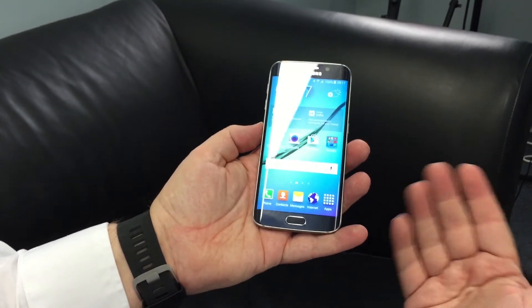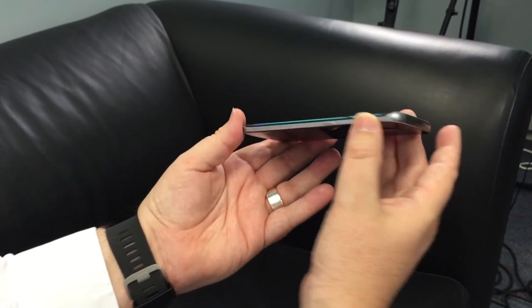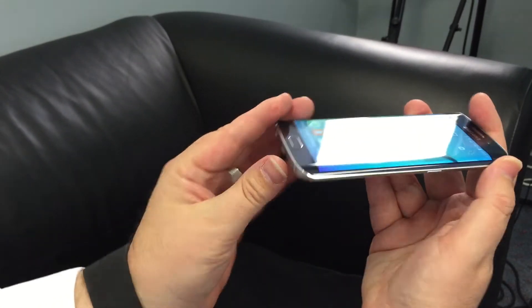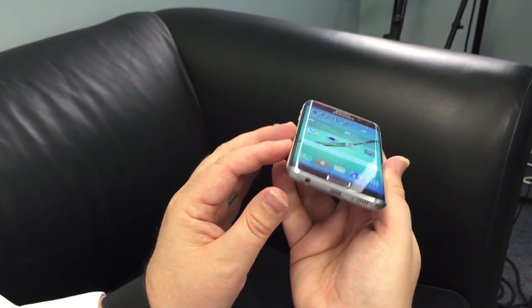In terms of other design differences, on the Edge you've got a smaller edge, so the SIM slot is moved to the top of the phone rather than the side. But overall there are a lot of similarities between the two in their design.